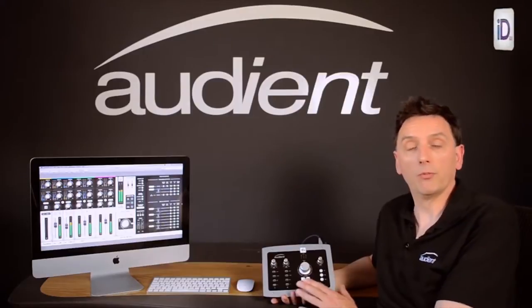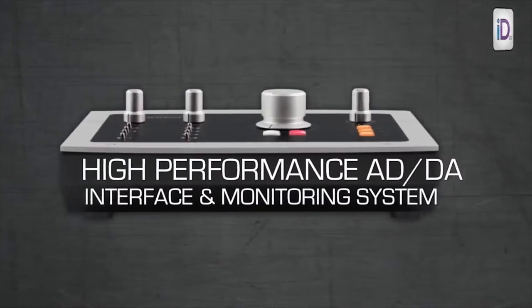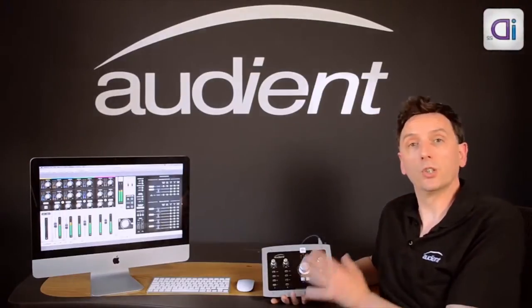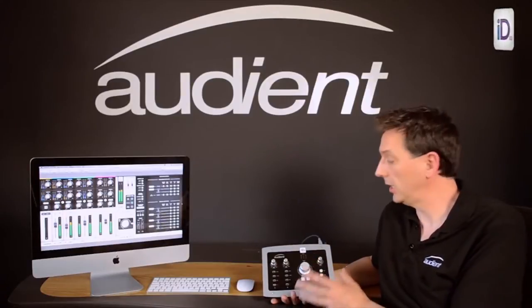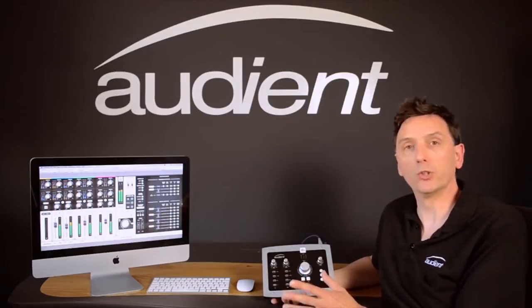ID22 is a high-performance USB 2 interface inspired by our consoles and controllers. It's designed to simplify the recording process and give you hands-on control of the key aspects of recording, all without any menu diving or double button pushes.